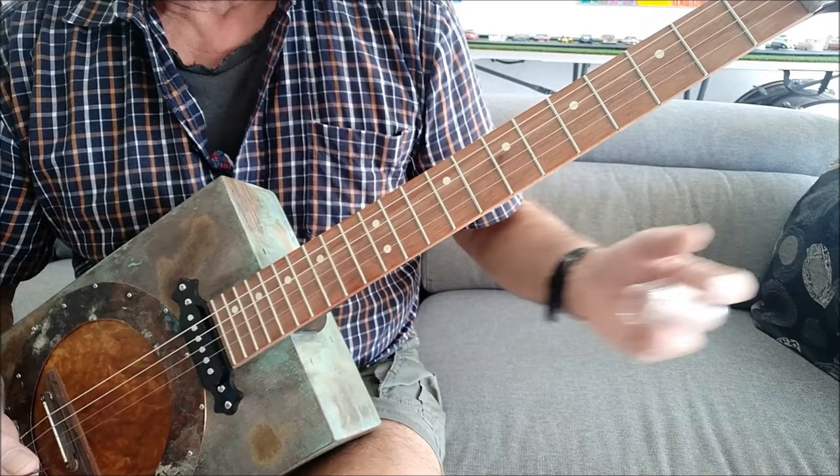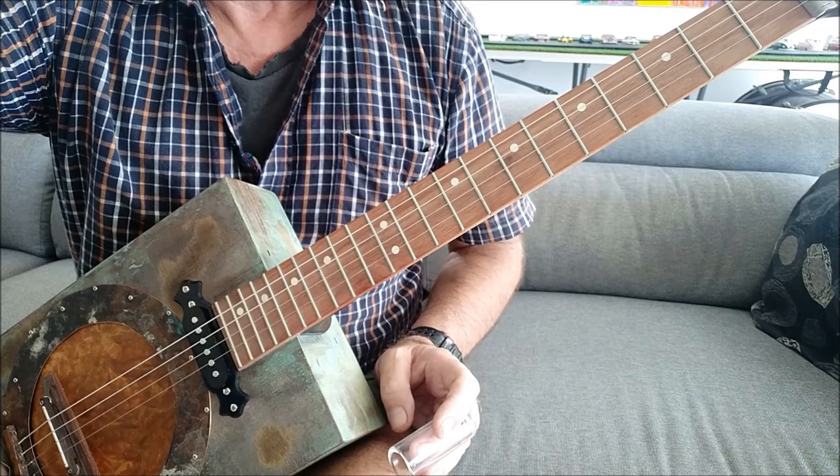Okay, you got the idea? And that just keeps repeating itself forever. I'll show you how to break that down and play it now.